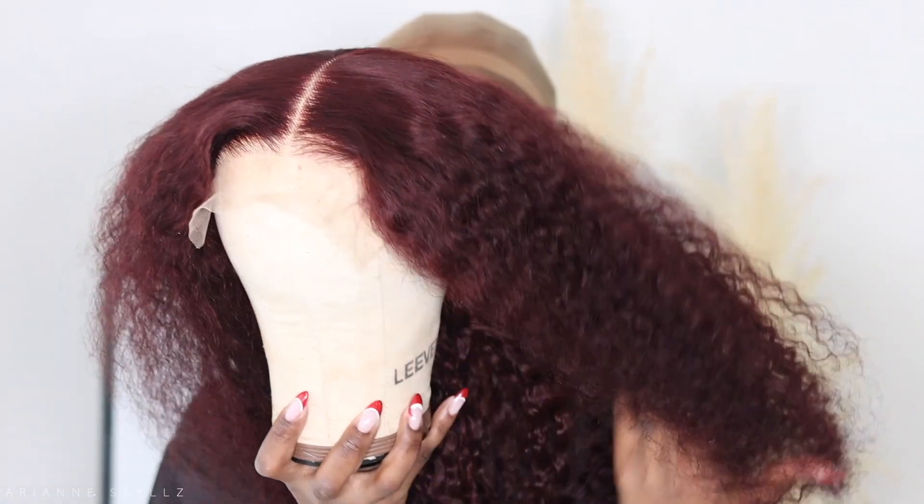Hey loves, welcome back to another video. We are back with a hair finesse, and this unit is perfect for the season we're in. It's the perfect holiday unit — also perfect for winter because of how easy and manageable it is. I'm loving this color. If you want to see how I got this pretty easy install done, then stick around and keep watching.